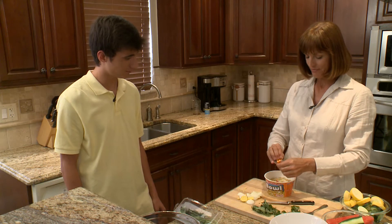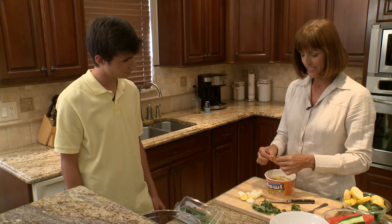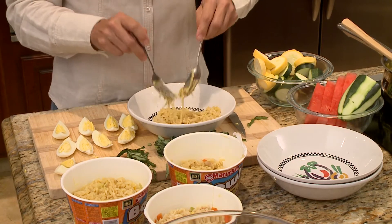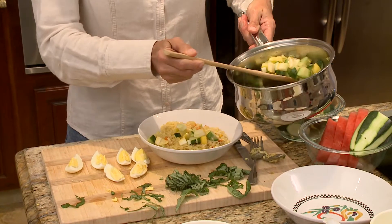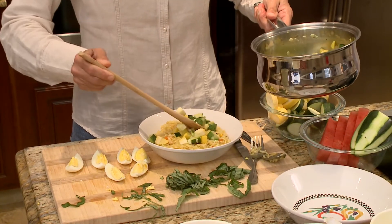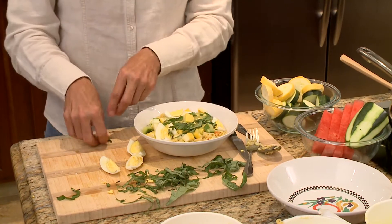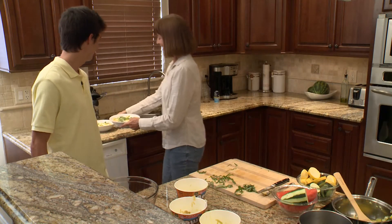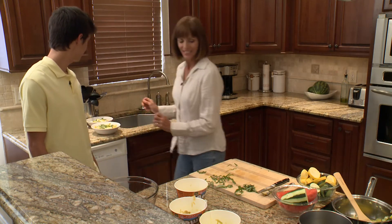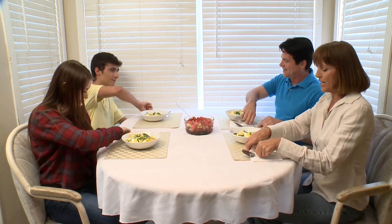Fabulous. This is just amazing. Looks good. Wait until you see what I'm going to put in it. There we go. Looks good. Well, everybody eat up so we can get outside and enjoy the evening.